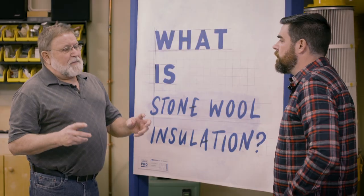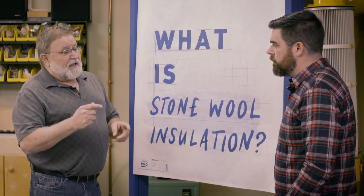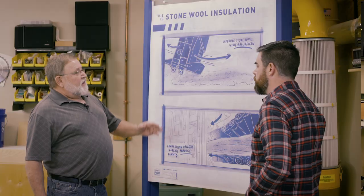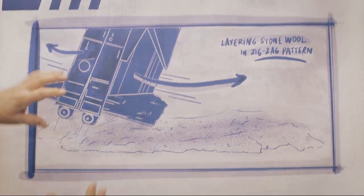Once it's thoroughly melted and mixed together, there's an apparatus within the oven that spins it, creating a frothy mineral strand — you might call it having the consistency of cotton candy. How do you turn that into insulation? Good question, let me show you. This frothy sheet of material is then laid down in layers in a zigzag pattern by this pendulum machine.